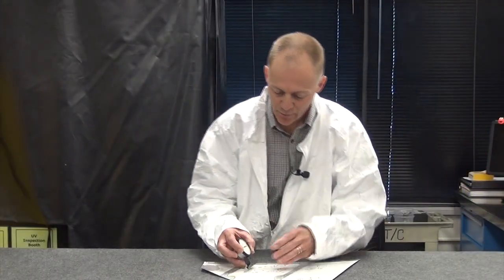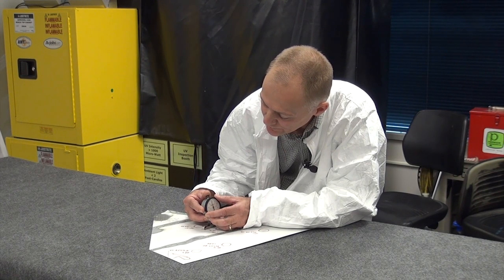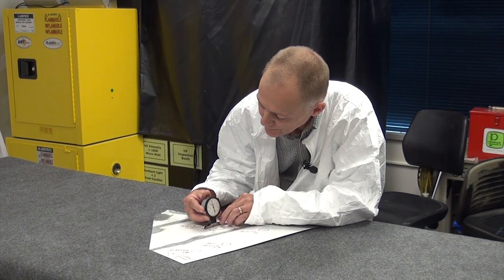The first thing we want to accomplish is to zero our gauge. We want to make sure our gauge is fairly straight, because as we rock it back and forth it's going to change our zero. So I want to press that down and be at zero at that point.